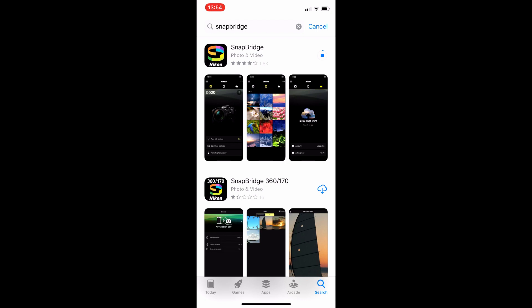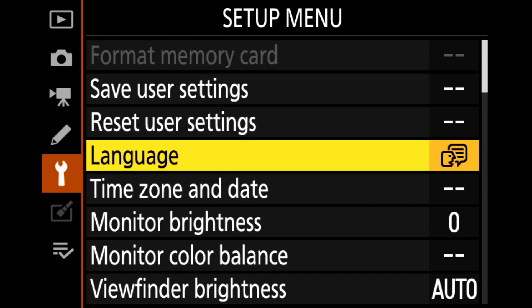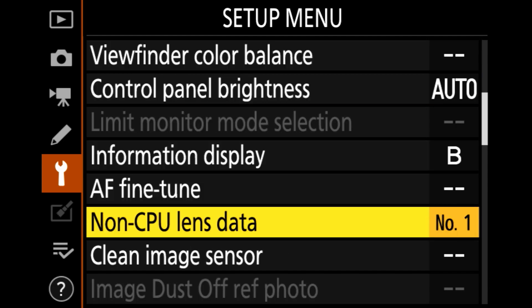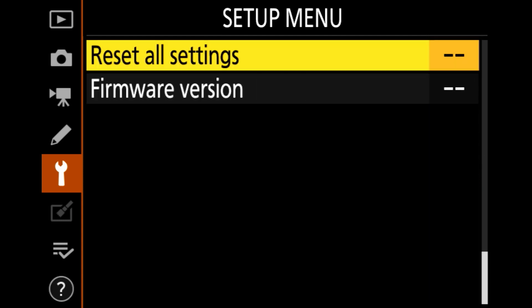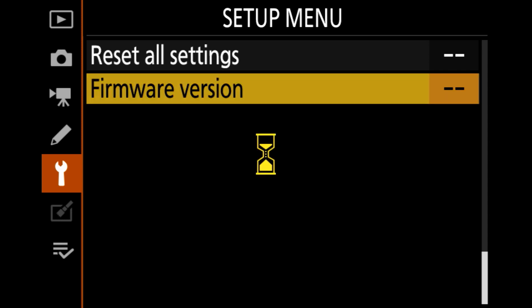Once everything has been checked, press Menu on the camera, go to the Setup menu, which is the icon that looks like a wrench, and then select Firmware version, which is usually the last option on the menu. So we'll go all the way down to Firmware version.